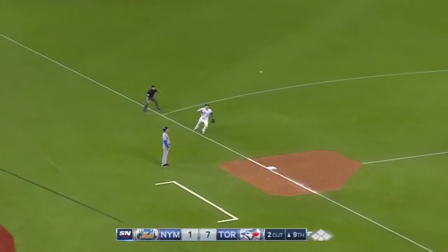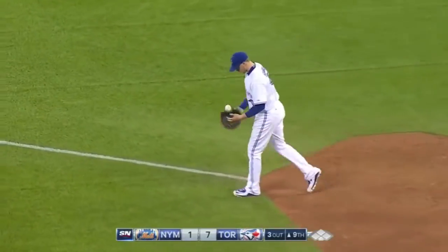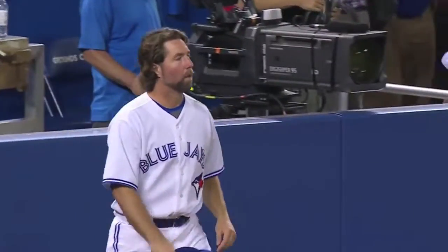Third baseman Ruben Tejada hits the bag and he stayed at home, and that's going to cost him. Donaldson throws him out. Tejada became a spectator watching that ball when it hit the bag. Donaldson was there to end the ball game. You've got to play that game all the way through — Donaldson is not going to quit on anything.